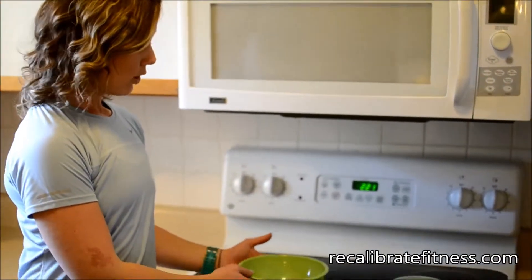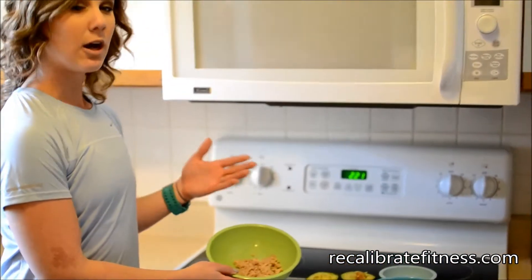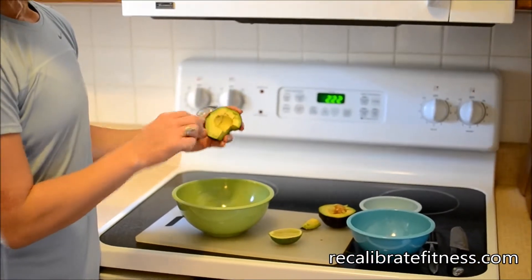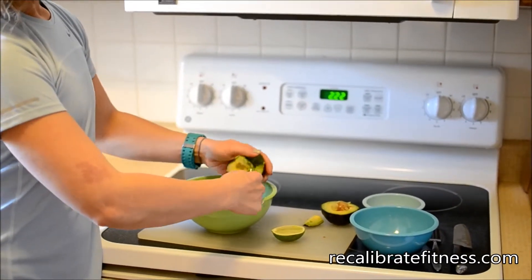What I did was I just took a can of tuna — it's usually in water. I don't get the kind that are in olive oil or anything like that, just a can of tuna in water. I halved an avocado, kind of scored it. You just take a spoon and dump it right in there.